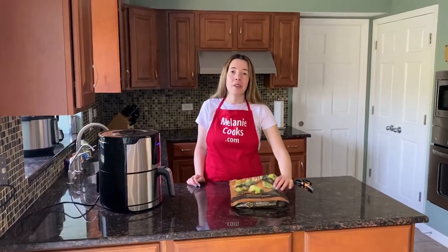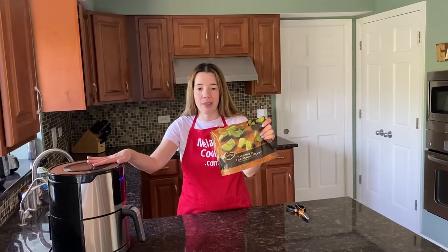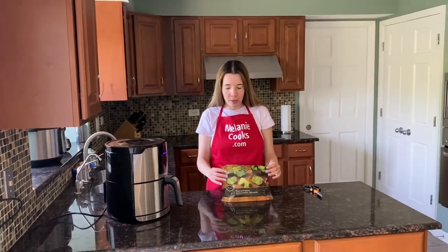Hello friends, I'm Melanie from MelanieCooks.com and today I will be cooking frozen artichoke hearts in the air fryer. We are cooking them straight from frozen, no need to defrost.